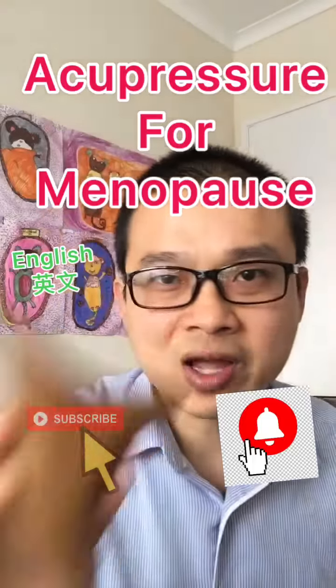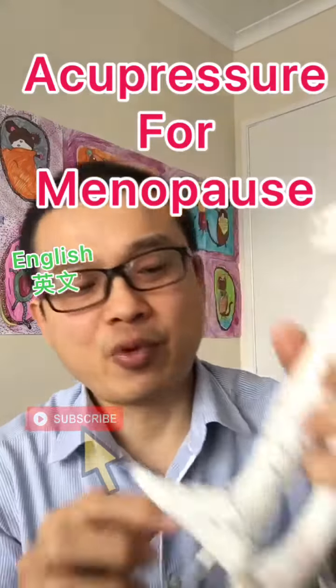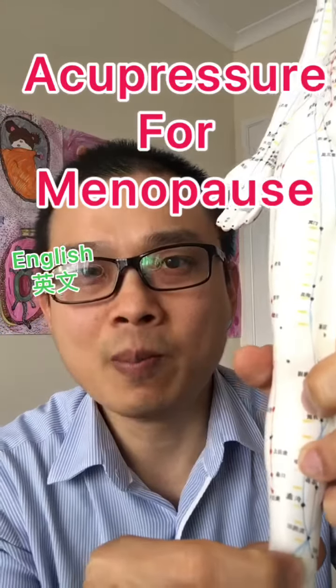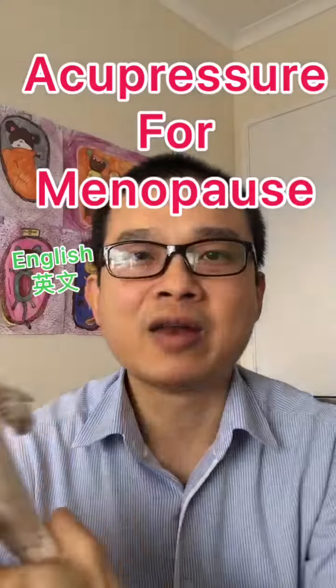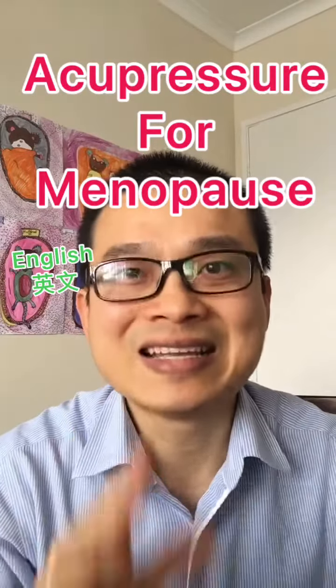Use your massage device, knuckle, or thumb, and press around here. Find the most sensitive point or most tender spot, and rub on it for one to two minutes daily.